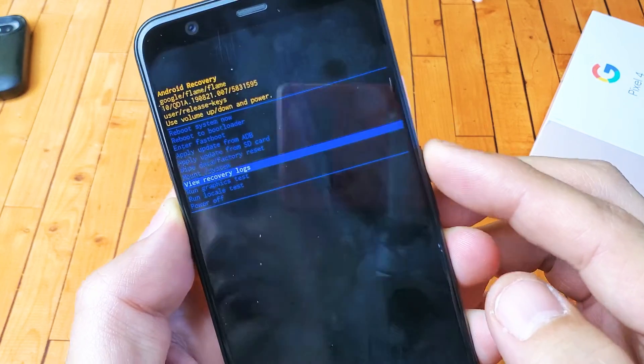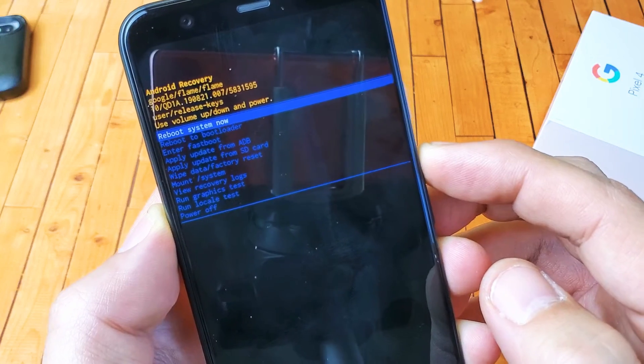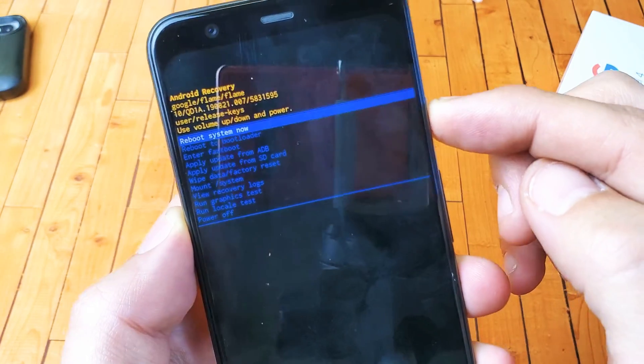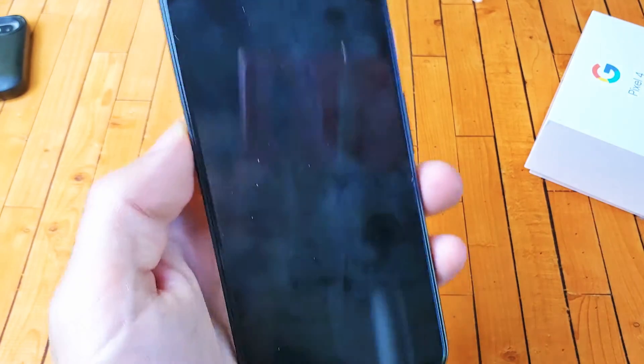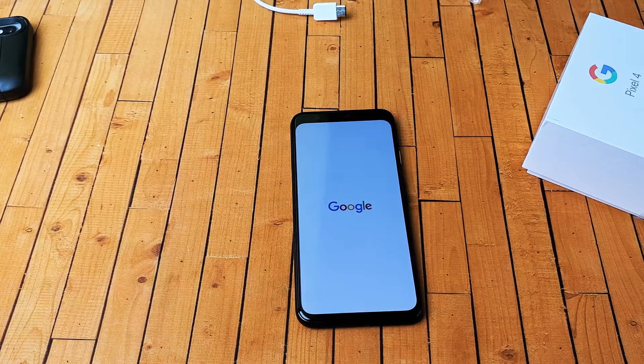And all other stuff in there. If you just wanted to get out of this, make sure you go back up to 'Reboot system now' and press the power button to select it. Anyway, that's pretty much it — pretty simple. Any questions, comment below. Thanks for watching, bye!